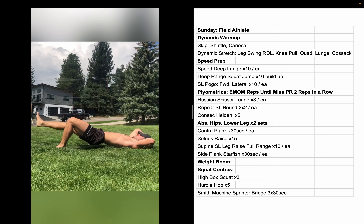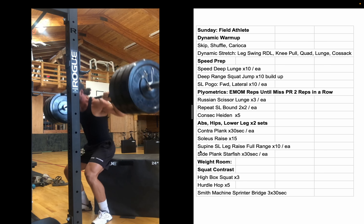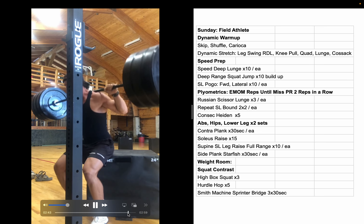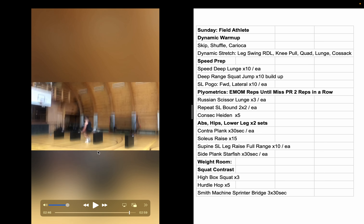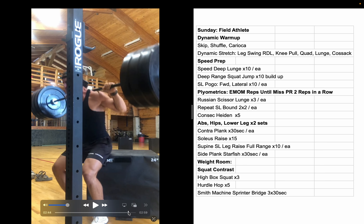Now we're in the weight room. High box squats — it says three sets but I did five; five felt better. I didn't like these though. I used to do more box squats when I was powerlifting, but they just don't feel athletic in any way. The premise is a smaller range of motion, similar knee and hip angle, but I don't feel any kind of transfer. I pick exercises based on whether they replicate the feeling or demand of athletic movements I care about — like jumping and sprinting — and this just doesn't feel athletic.